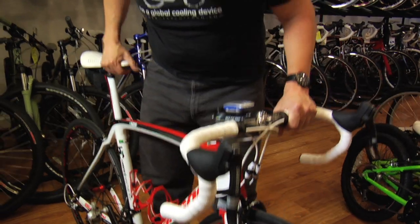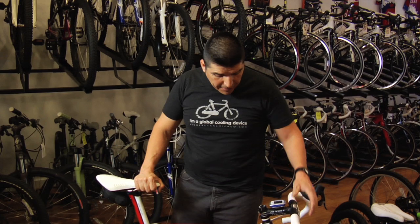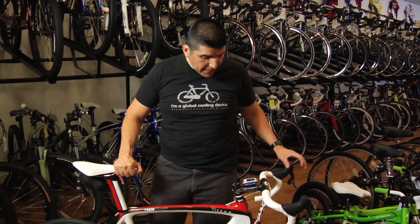It's super aerodynamic and it also looks super cool. The bicycle is Italian design. There are a few professional teams that have been winning on these bikes recently.